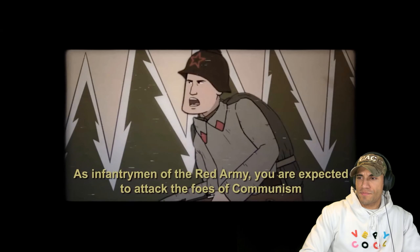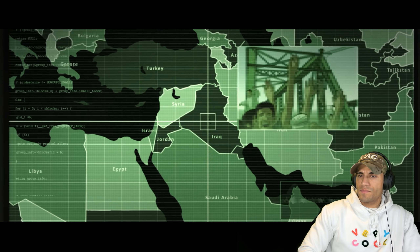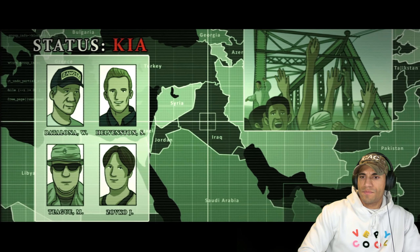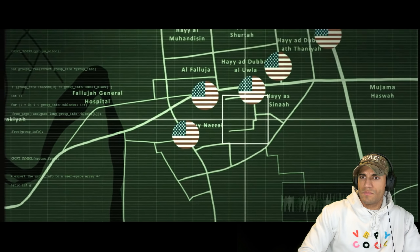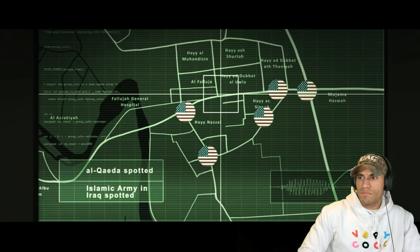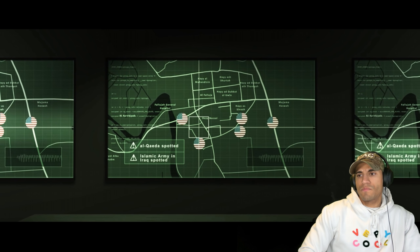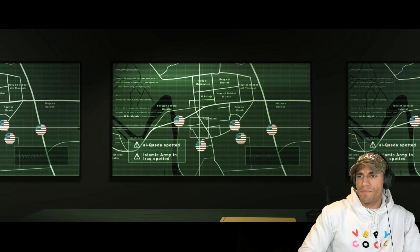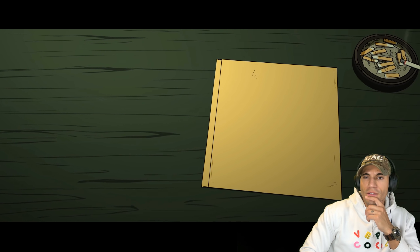U.S. forces had tried to take control of Fallujah once before, in April of 2004, following the murder of four American private military contractors. That operation, known as Vigilant Resolve, ended with a U.S. withdrawal and an agreement that the local population would keep the insurgency out of the city. But instead, Fallujah became a significant stronghold for insurgents such as Al-Qaeda and the Islamic Army in Iraq. As the number of insurgents swelled, American concern grew, and by September, U.S. commanders were planning a military operation to seize control of the city.